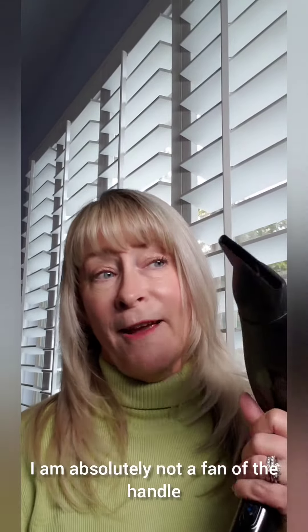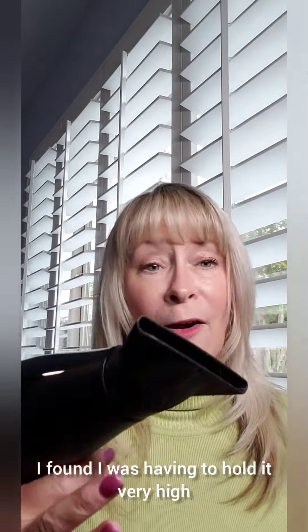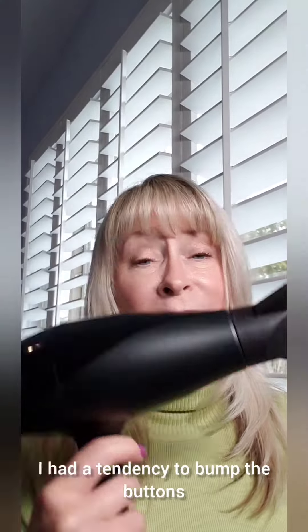I am absolutely not a fan of the handle. This is hard for me to hold and maneuver — I found I was having to hold it very high, often up by the barrel. I don't like the buttons either. On my BaByliss the buttons are inset so my hand doesn't touch them, but here I had a tendency to bump the buttons and accidentally change the heat and airflow settings.